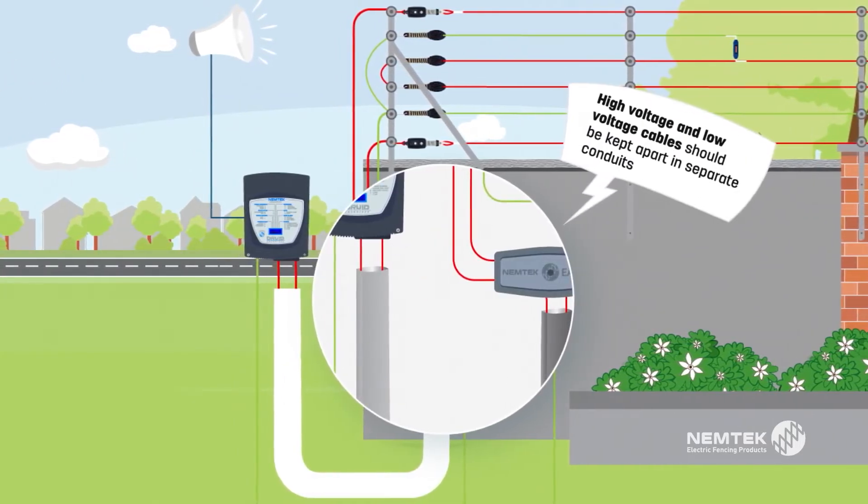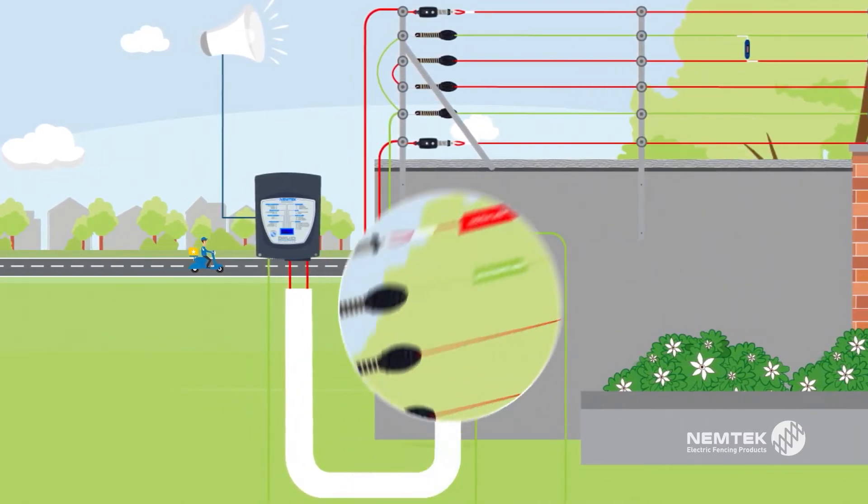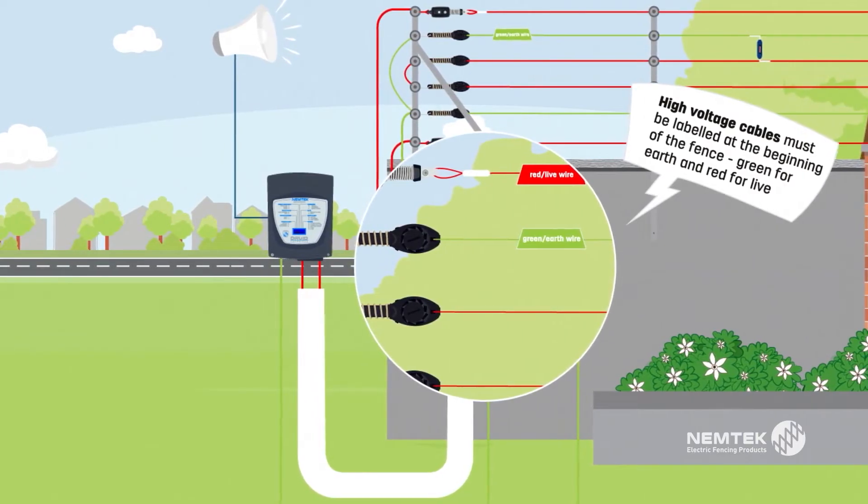High voltage and low voltage cables should be kept apart in separate conduits. High voltage cables must be labelled at the beginning of the fence — green for earth and red for live.